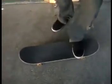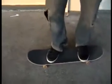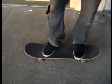The way I do them — foot position is key, as usual when riding a skateboard.